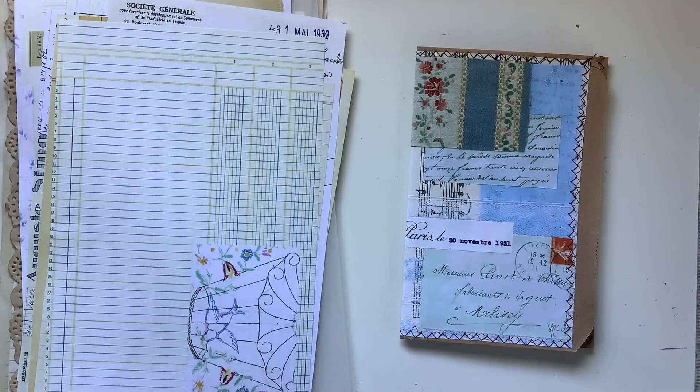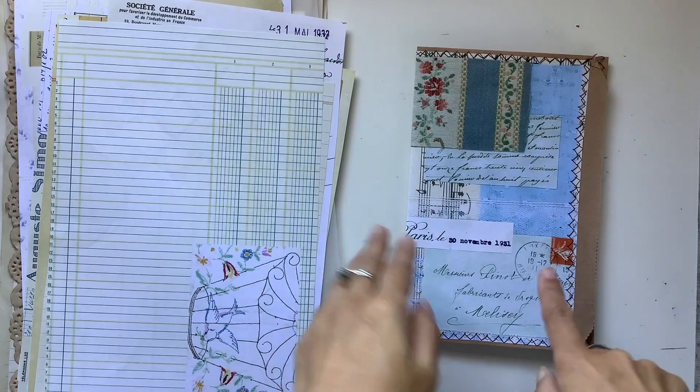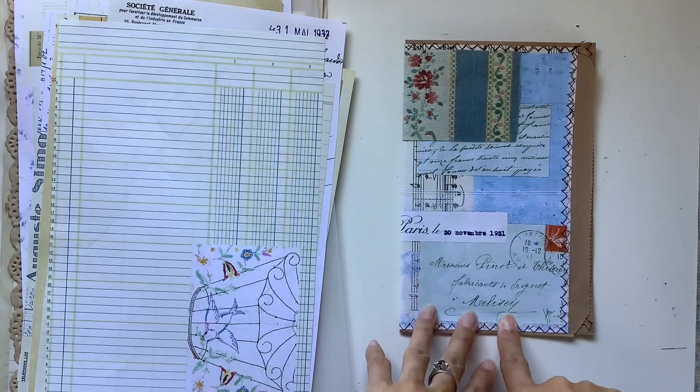Hi everyone, I'm JD from Willowbound Journals. Welcome back to my channel. Here is part two of making a junk journal from start to finish.